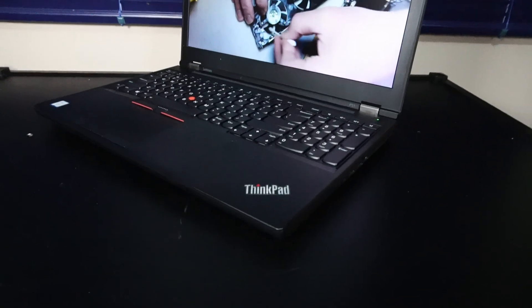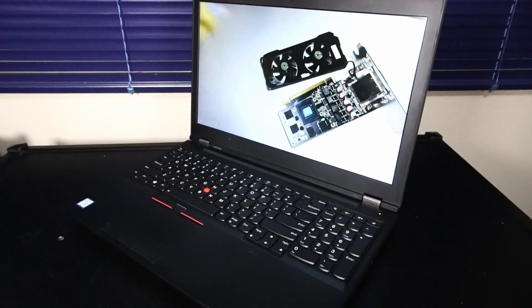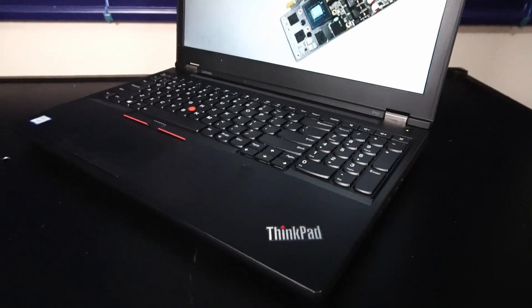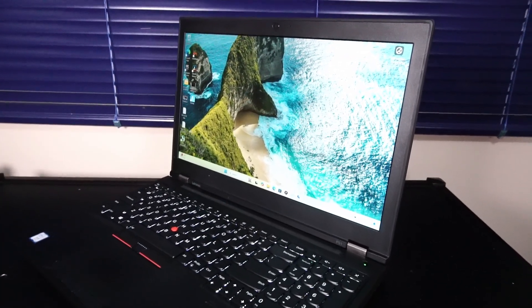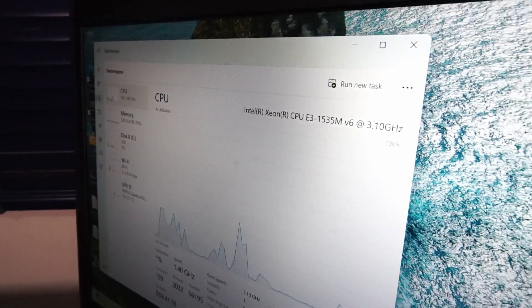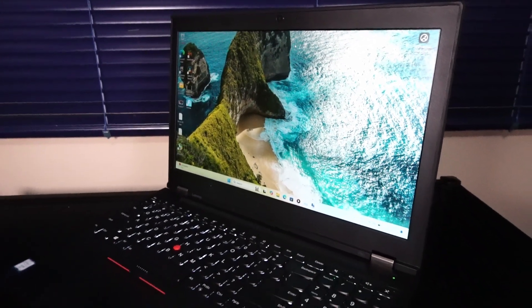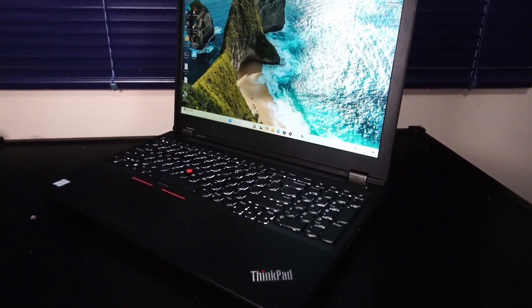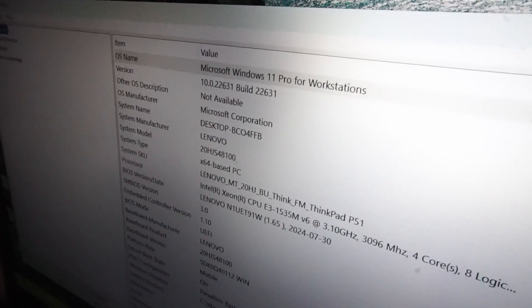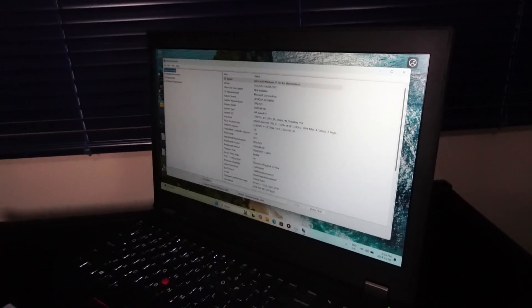Thanks a lot for checking out my video on the P51. I hope it helps you decide if this laptop is a good fit for you going into 2025. The keen-eyed among you may notice that I'm running Windows 11. While this CPU is not on the official Windows 11 support list, I had to give it a try because Windows 10 is losing support in September 2025 — now less than a year away. We're running Windows 11 Pro build 22631, and thus far there have been no driver issues. It's been smooth sailing.